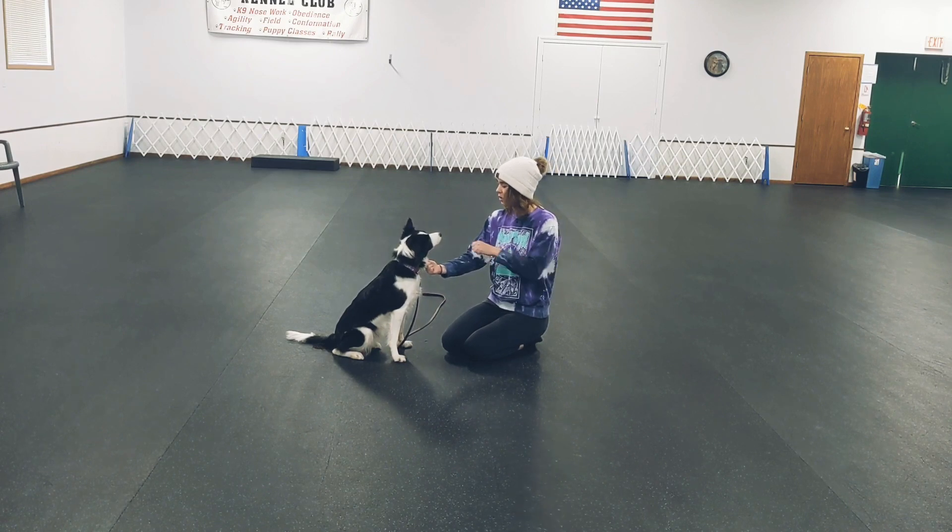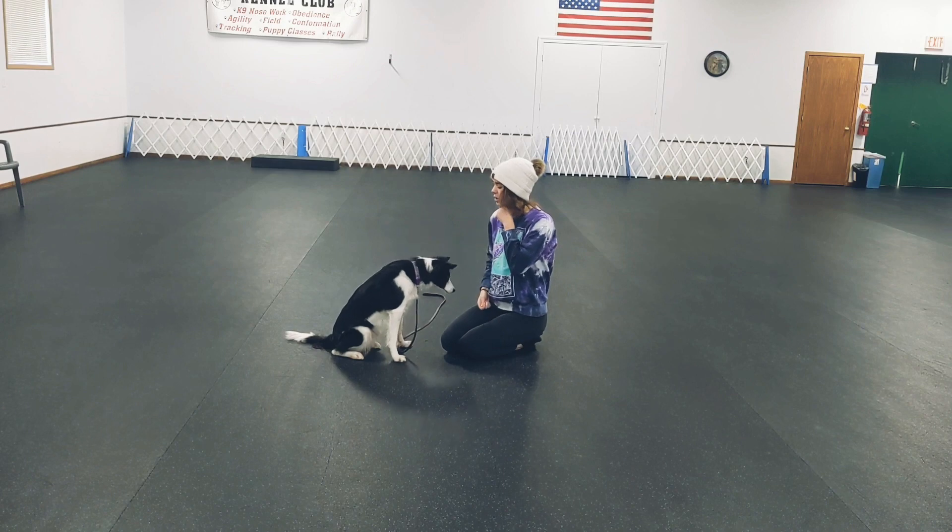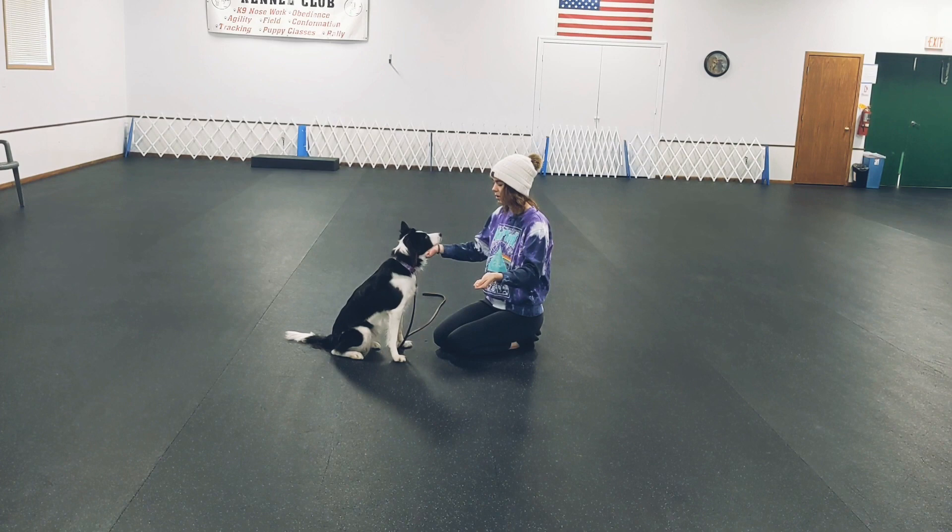I'll do it this way — yes, good watch. And then I'll do it this way — yes, good watch. And then I'll do it this way — yes, good watch.